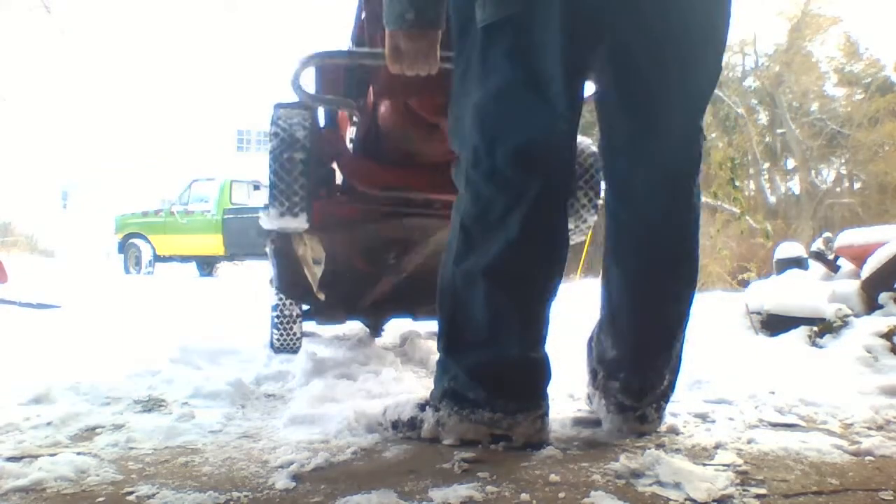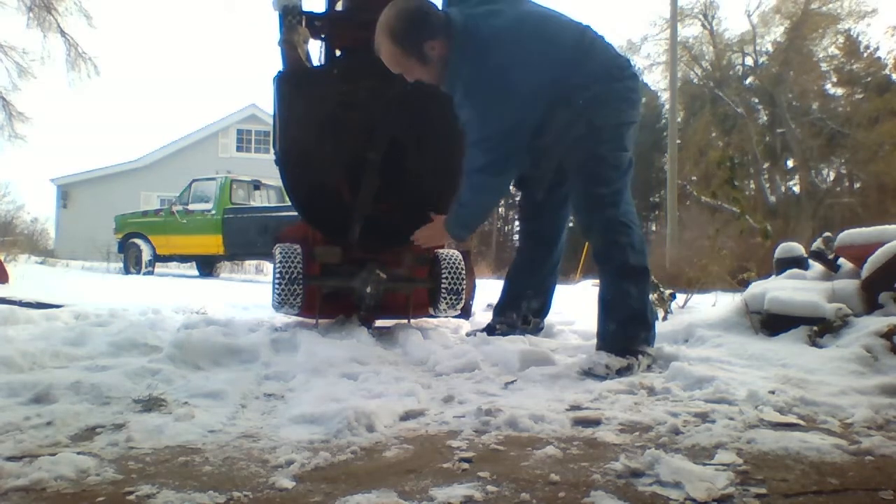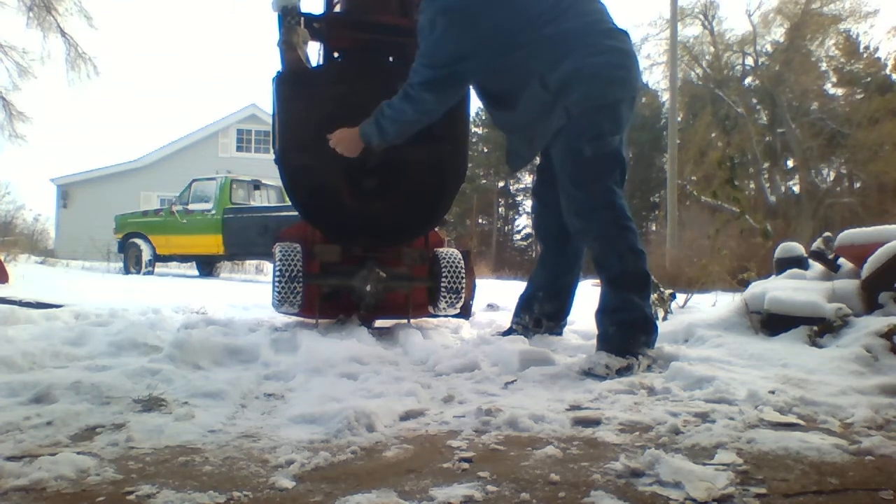It's got front and rear bumpers, and the steering is operated with cable. It's got rollers on the back. I mean, it's just a really unusual setup.